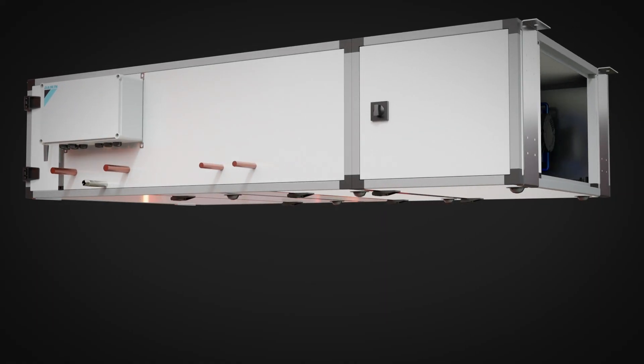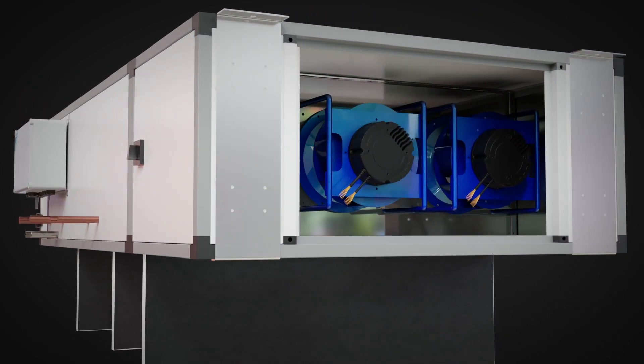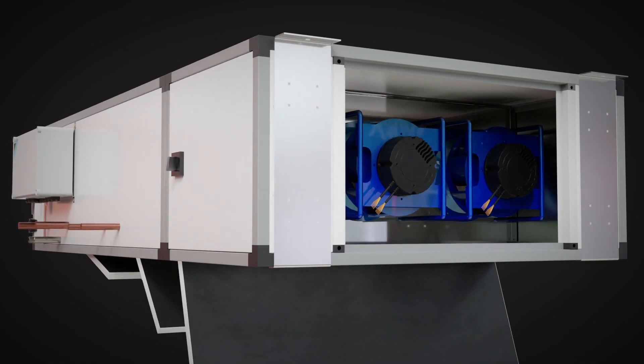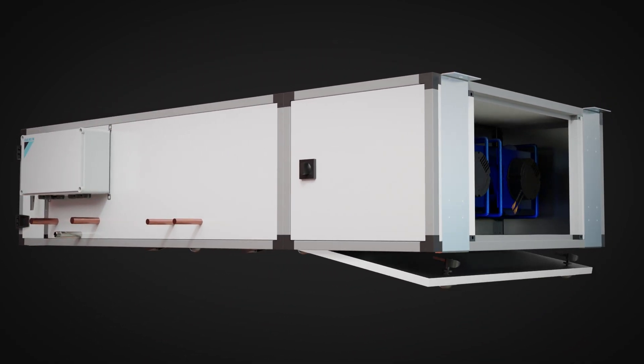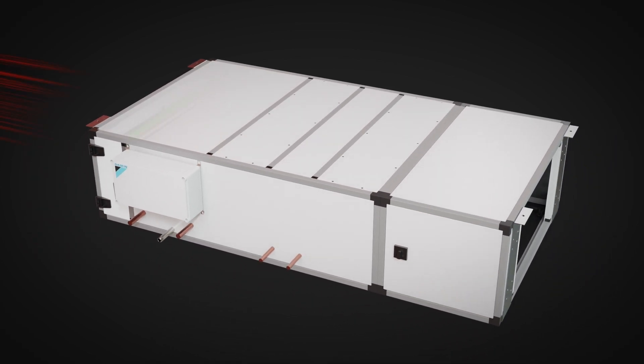Terra is a compact air handler specifically designed for 100% outside air applications where there is no exhaust or where energy recovery is not required. Incorporating DDC controls, ECM fans and VRV integration for accurate temperature and humidity control.